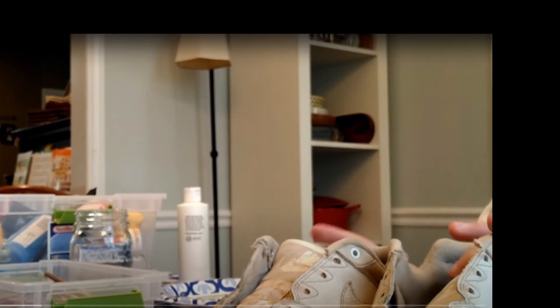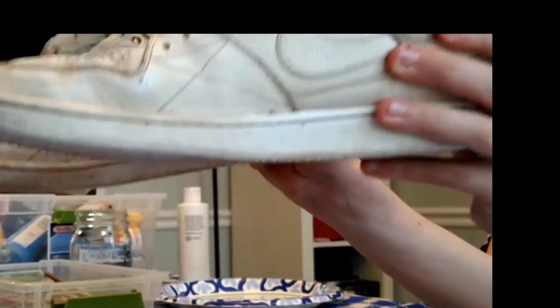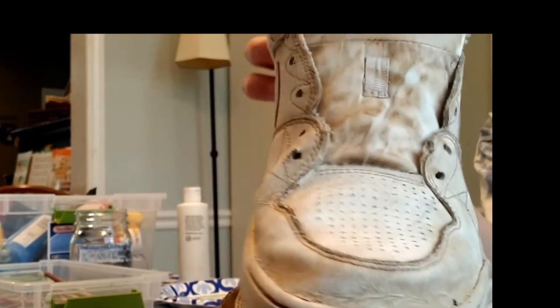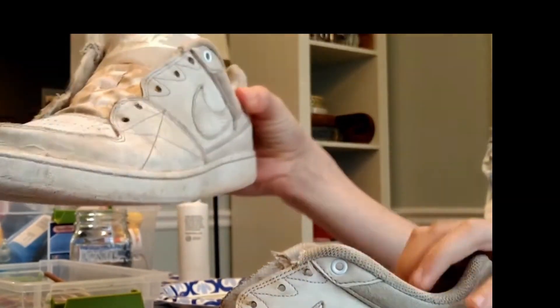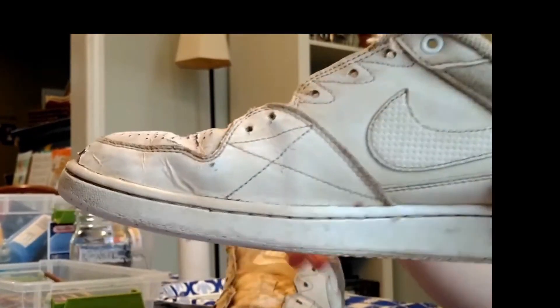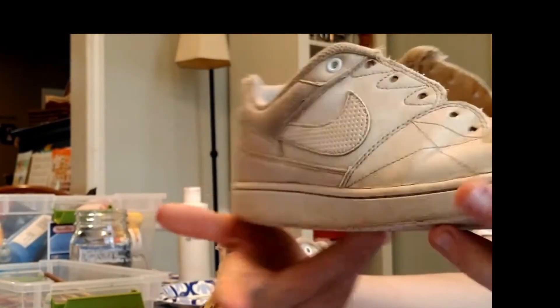In this video I'm going to be customizing my shoes. These shoes are actually pretty dirty — I cleaned them but they're still pretty dirty. I wasn't even able to clean this part, this part is still dirty. These shoes were a mess before I cleaned them, so at least they're pretty white now.